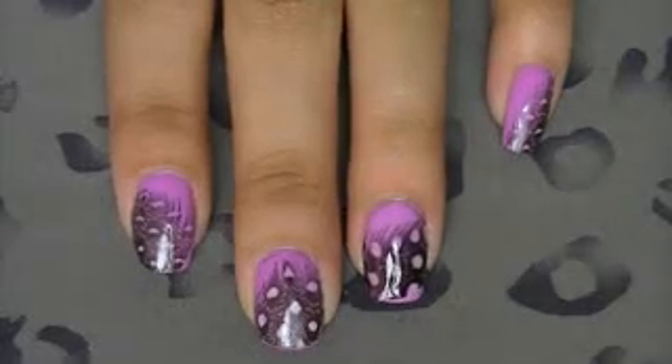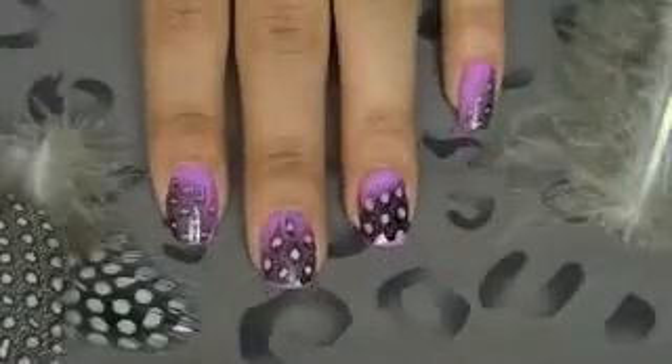Lastly, clean around your nail and then the look is finished. Now go out and start your cool new feather nails!